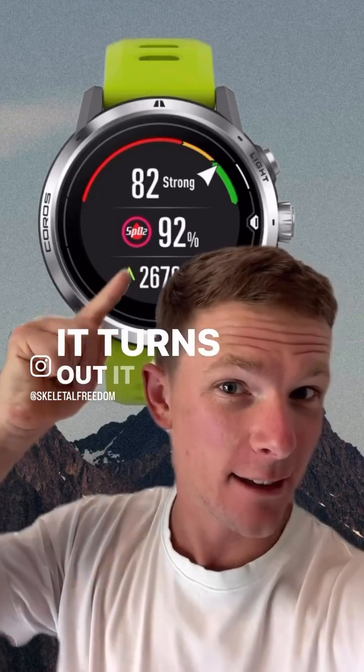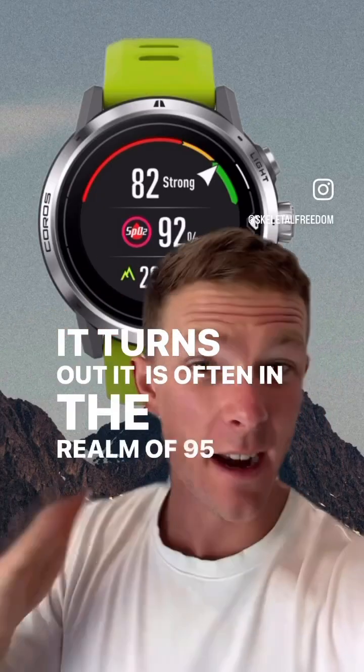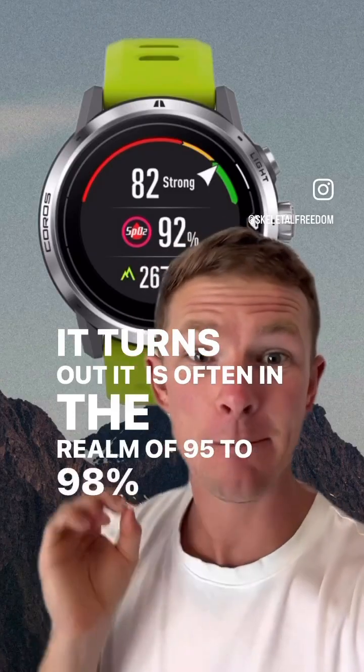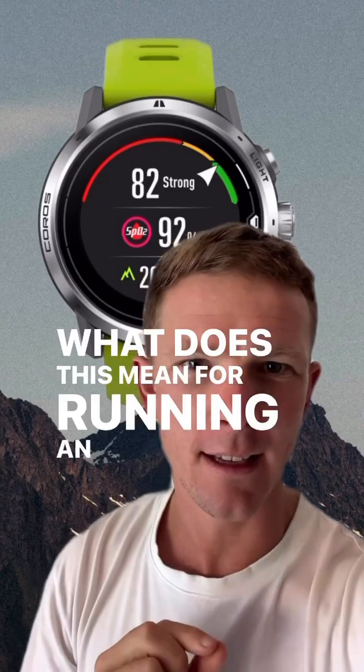It turns out this is often in the realm of 95 to 98% at rest. What does this mean for running and improving running economy?